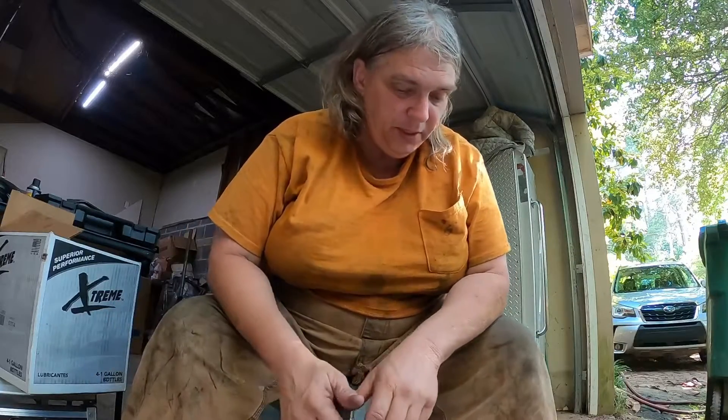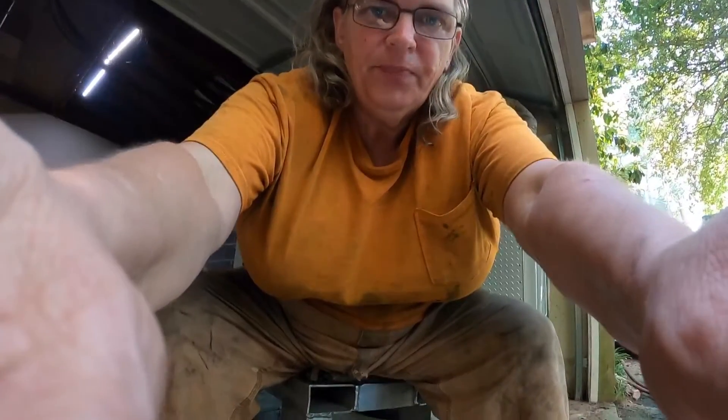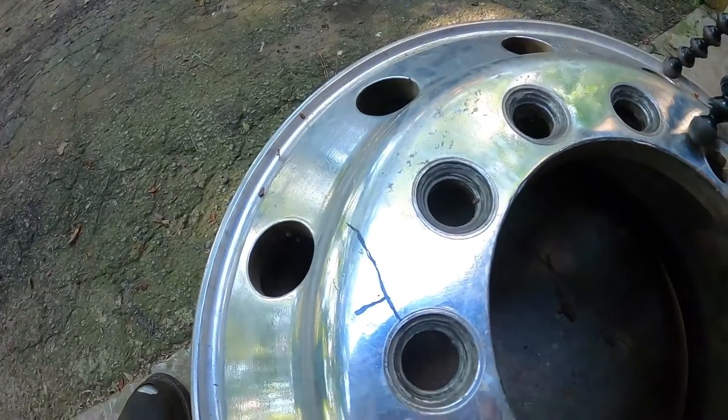I had a customer call me one time out in West Georgia because he was hearing a noise. Luckily he stopped, and what had happened is his steer rim — an aluminum rim — had actually cracked and was ready to break apart and come off the truck. I have one here right now that is cracked, because I got these rims used. Someone cranked on them to the point where the lug nut wouldn't turn anymore.